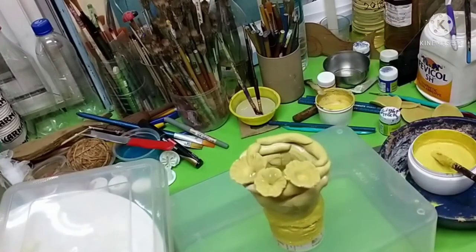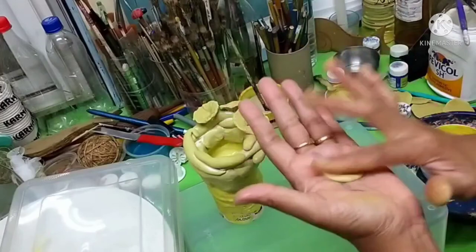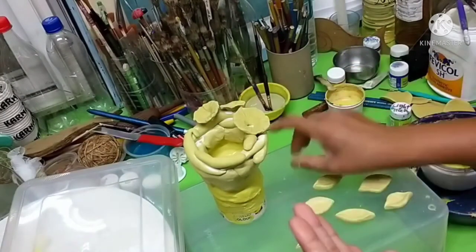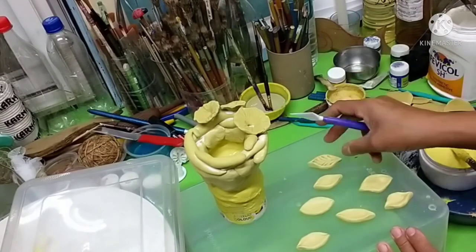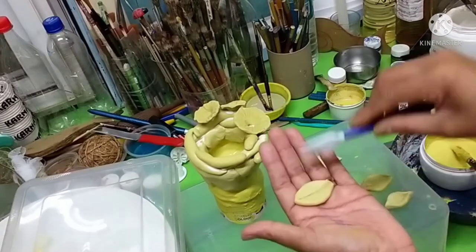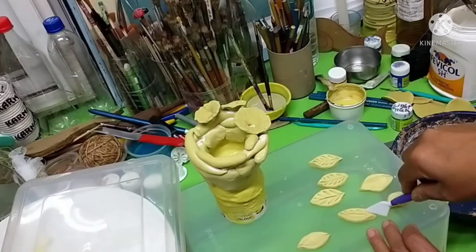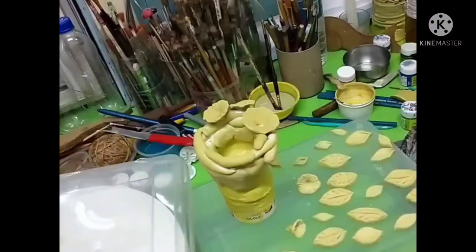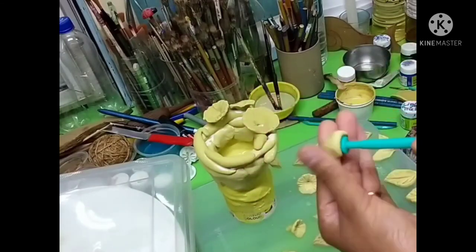When using Fevicol, make sure it has a thicker consistency — not flowy. Otherwise the pieces you are sticking on top will start coming off. If it's thick and you hold it for some time, it will stay and dry up on its own. Otherwise you'll have to keep holding it for quite some time, which can become very irritating.